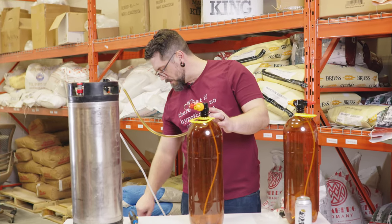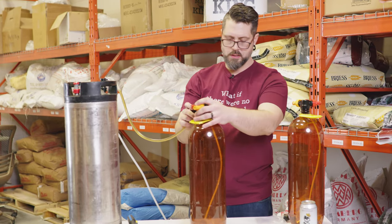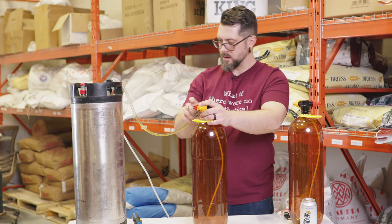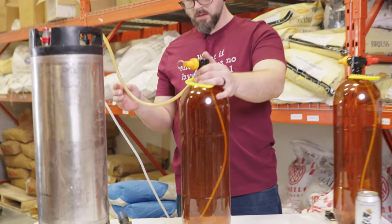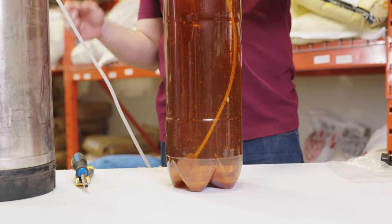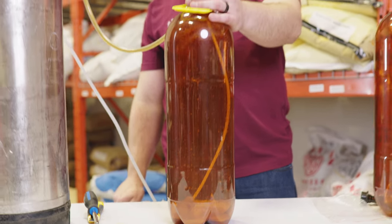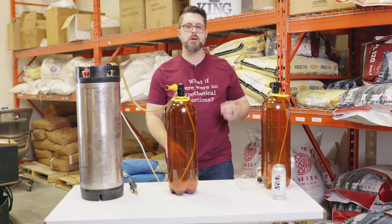I got this set at about five PSI, so it'll transfer nice and slowly. And there we go. Much more reasonable flow rate now. So it's going to take a minute, but good things come to those who wait.